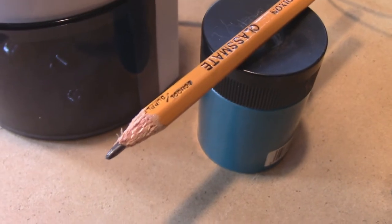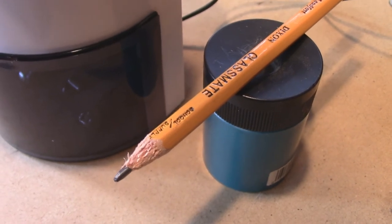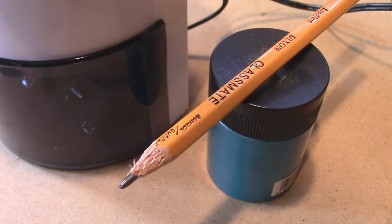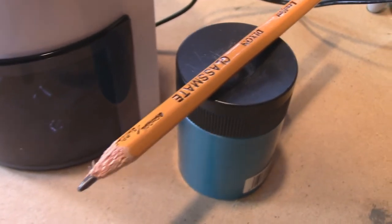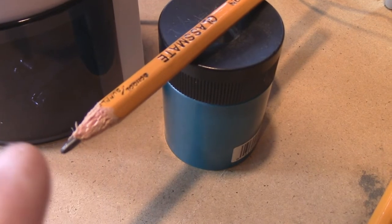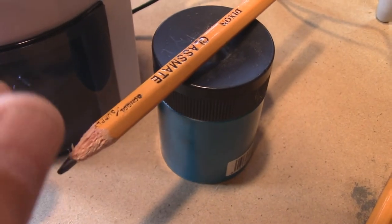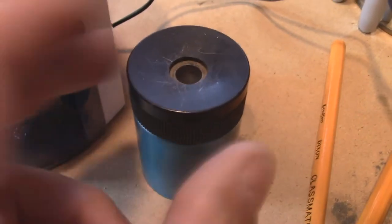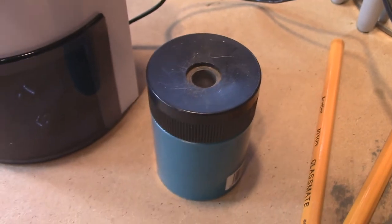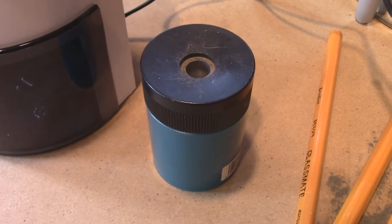Okay, can you see that right there? Now, would that just frost your yahoo or what — just trying to sharpen a pencil like that. And half the time, what happens is right at the end where the lead is, when you start sharpening it with this style, the lead busts off. It gets stuck in there, and I've had enough of that.